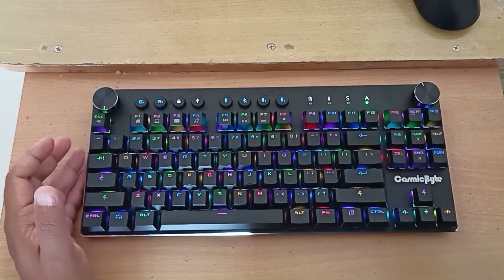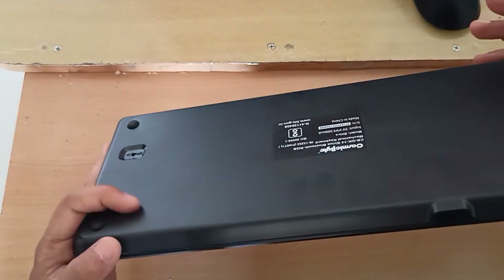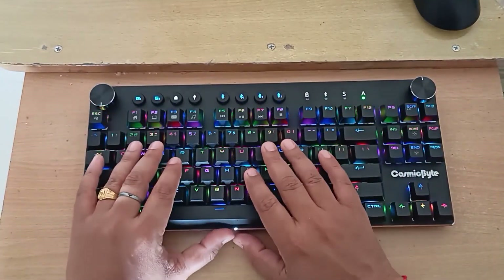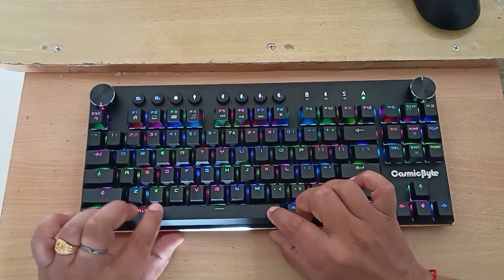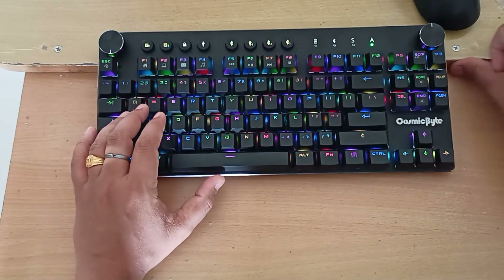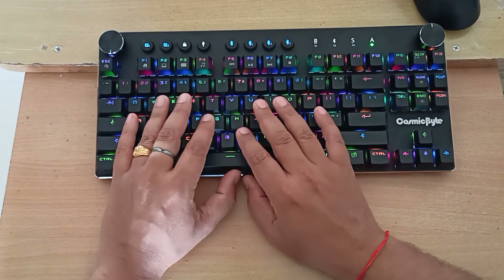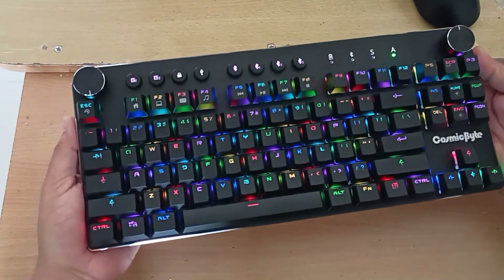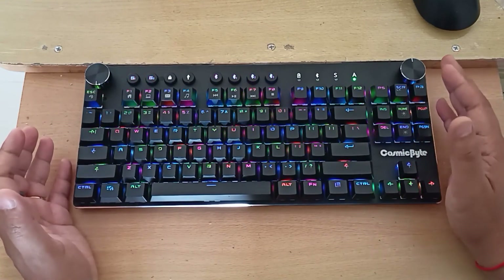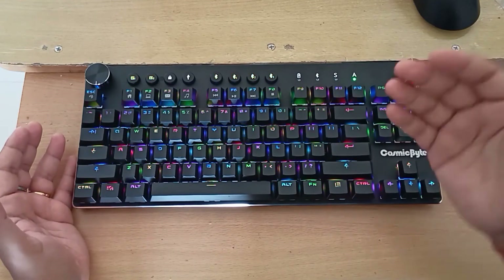Now for the cons. One thing I don't like is that it doesn't have a kickstand, so you cannot tilt the keyboard. It's flat and the height is quite significant. I have a table that gives a little incline which helps, but without kickstands you may not be able to do that. It would have been really nice if there was a stand to increase the height of this keyboard, and this might be a deal breaker for some people.